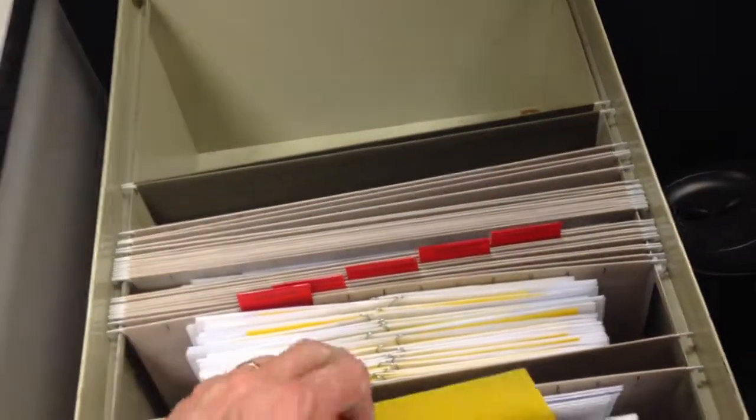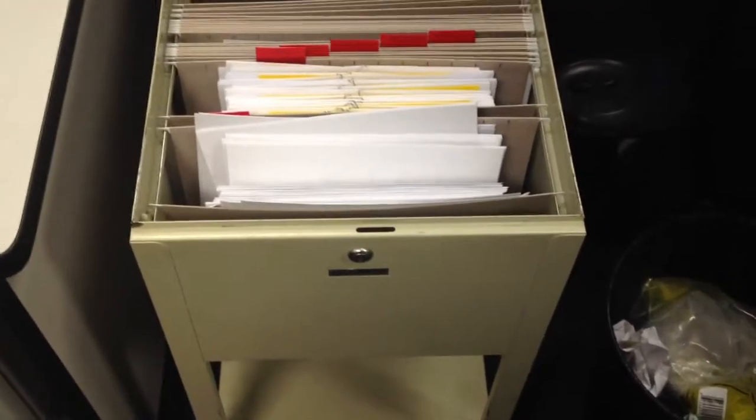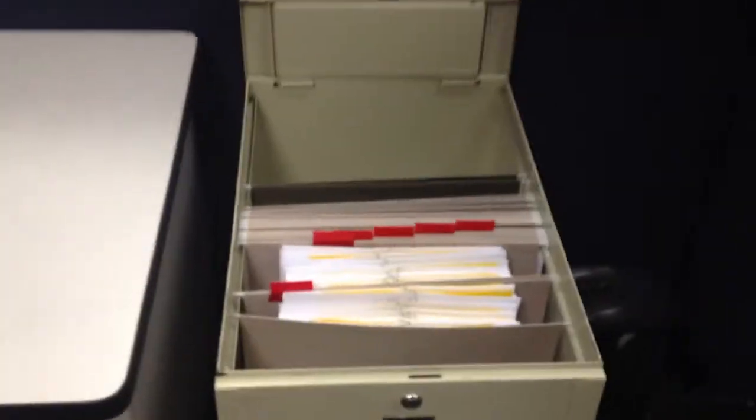It's been bugging me — we just restocked this and somebody stocked it improperly. So what I'm going to do is pull these out and get them in here right, so the next time someone comes over to this cabinet they'll be able to grab the paperwork with no problem.